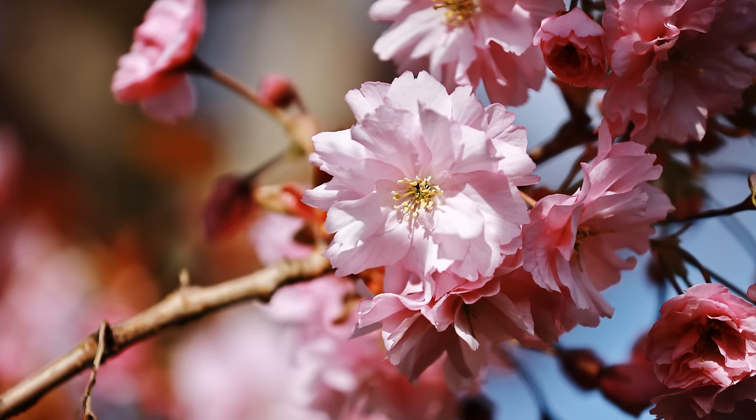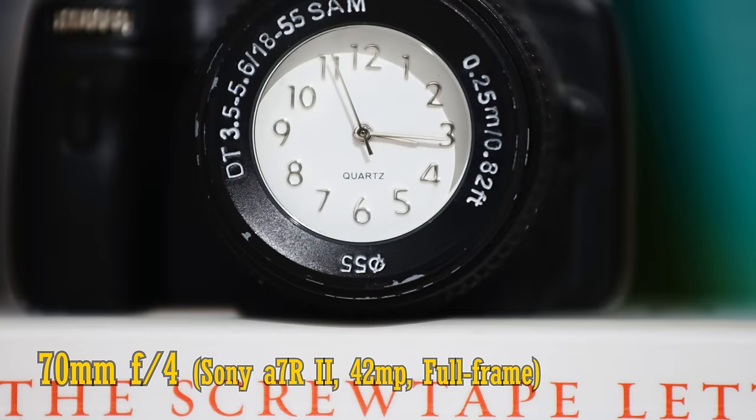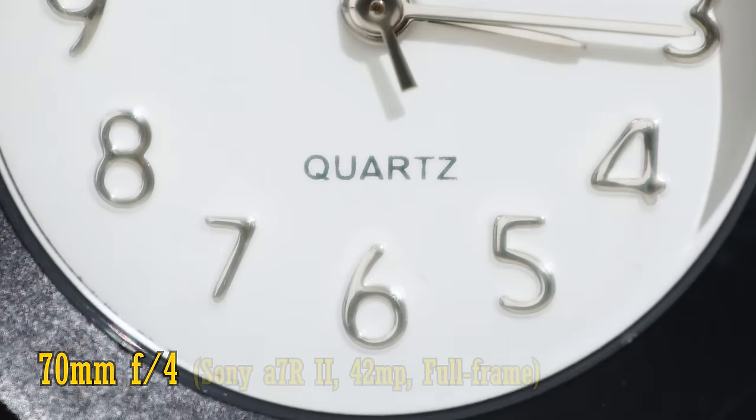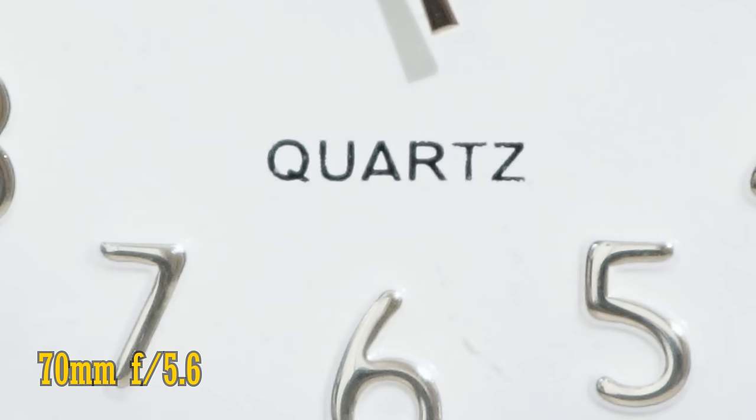Let's see about close-up image quality. This lens can focus down to 1m, which is nice and close, and better than the previous model. At f/4, close-up image quality sees very poor contrast. At f/5.6 you see an improvement, and f/8 looks excellent again, so stop down a little if you're shooting very close up.